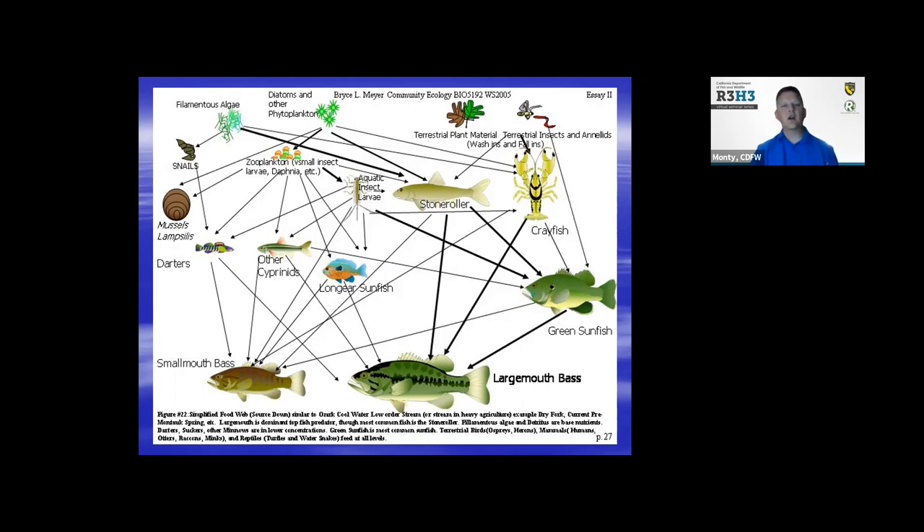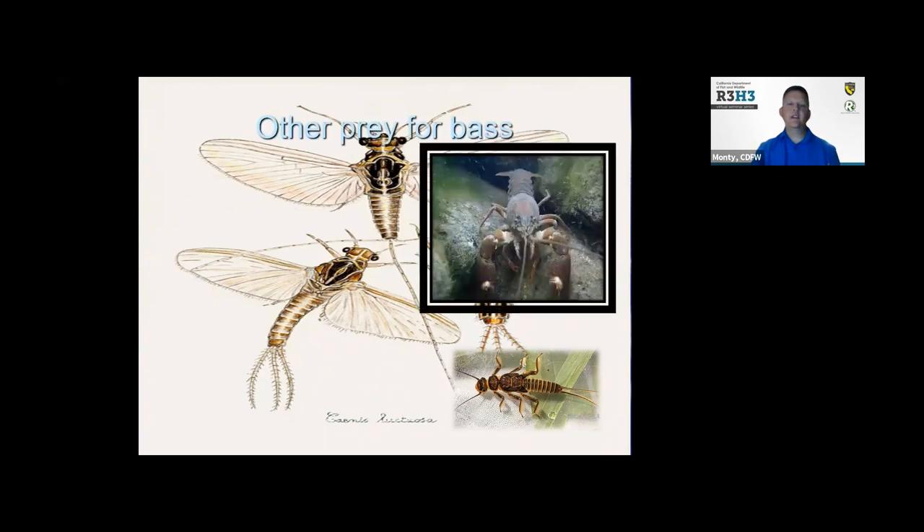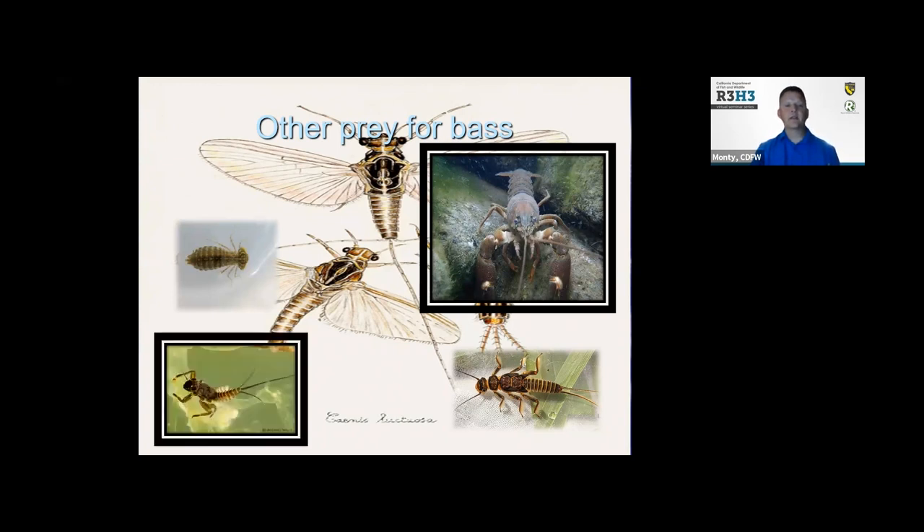Everything is interconnected — it's a real complex system. That's what we try to do with fisheries management: make sure it's a healthy ecosystem and also provide great fishing opportunities. Some of the food items for bass when they're really small — and honestly, smallmouth bass and spotted bass prey on insects more than a lot of folks probably know. They eat stone flies, mayflies, terrestrial insects, crayfish, dragonfly nymphs, and mayflies. They're opportunistic — they won't just feed on bait fish; they'll feed on whatever's available and plentiful.